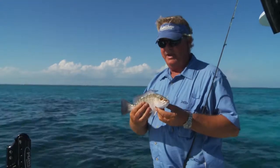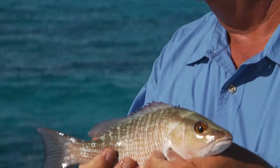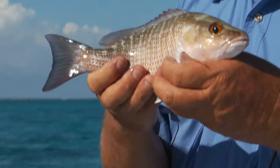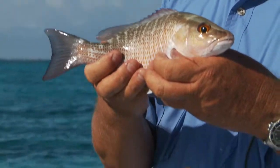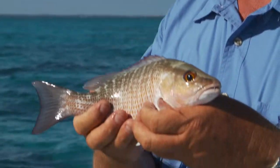He's not a very big guy, but we're happy to see him — first fish of the day. He's almost legal, but even if he is, we're going to throw him back. Mangroves get to be about seven or eight pounds here, especially in the spring, and they are an incredible fish.